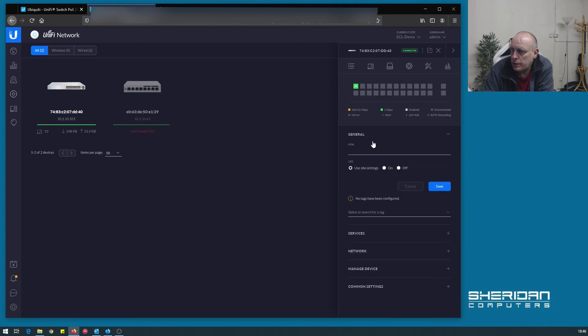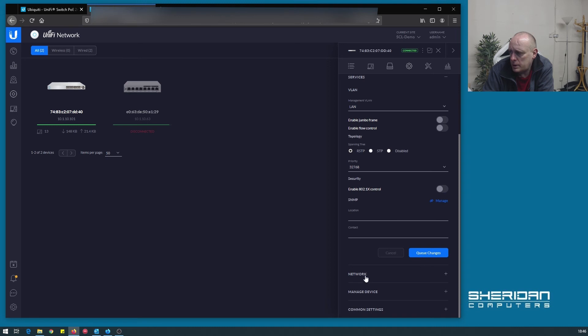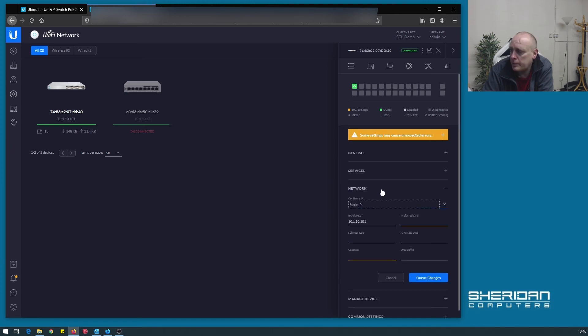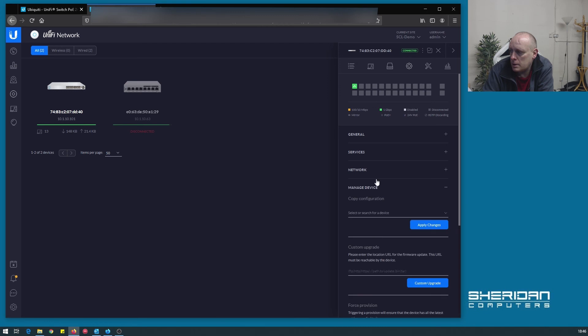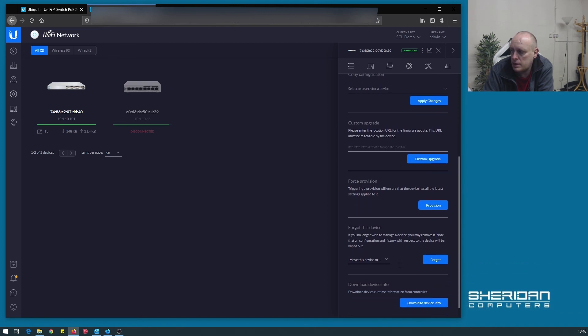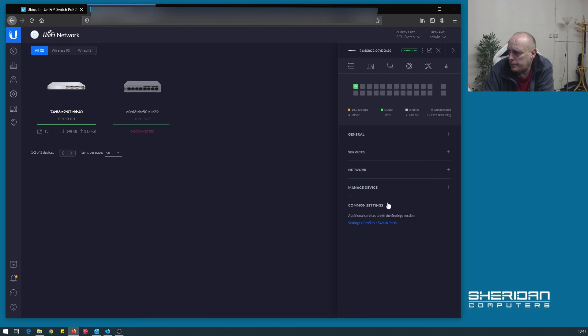Going to configuration. Under general we've got the alias, LED site settings, and here we can add tags for location. Various services include jumbo frames, topology, security, and SNMP. Under network settings we've got DHCP — we can statically assign, but we'll leave it on DHCP. And then obviously the manage device settings: force provisioning, forget device, move the device to another site, and the common settings.